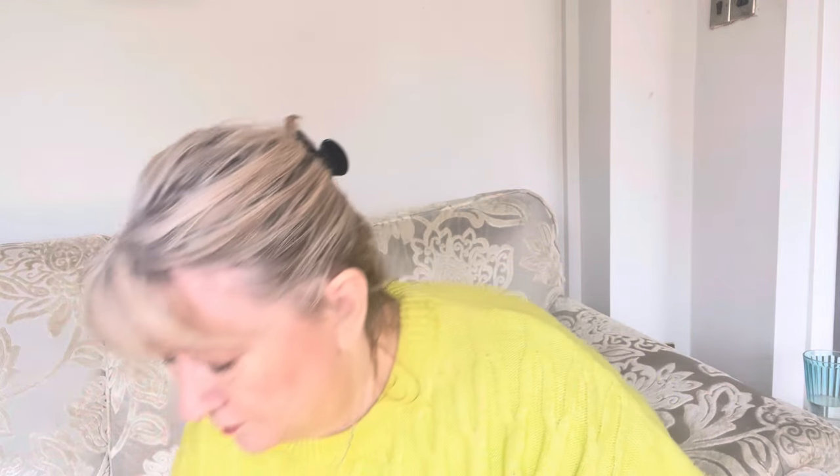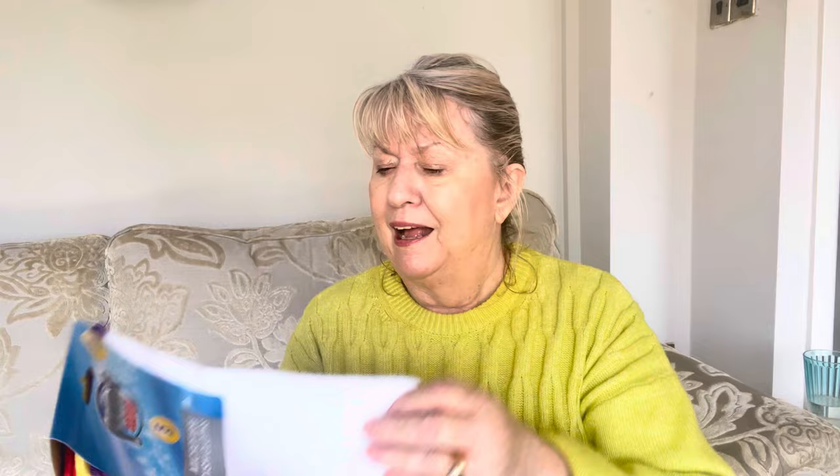Microfibre cloths - we all love a microfibre cloth. The only thing I don't like is when you use them wet they're a bit squelchy, but they're good for polishing and cheap as well. I also like these microfibre dishcloths - I just picked these up in Home Bargains. They're much better when wet than the regular ones.